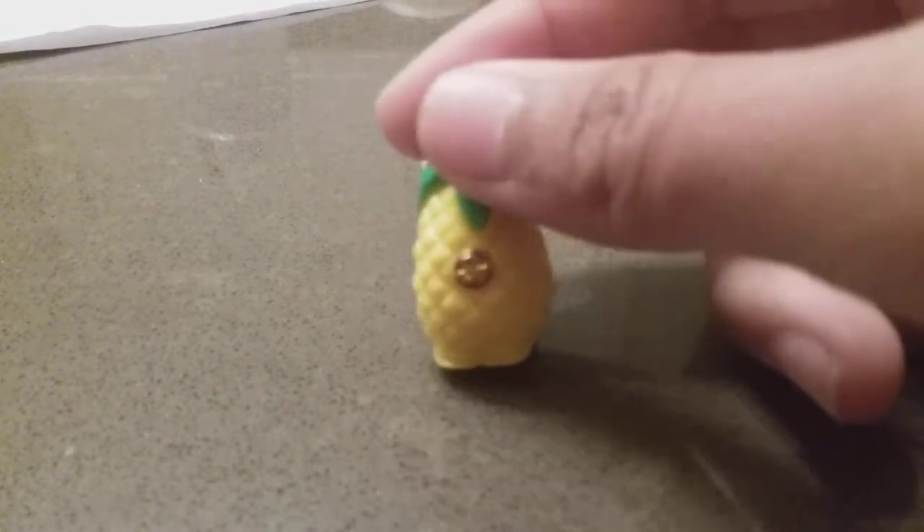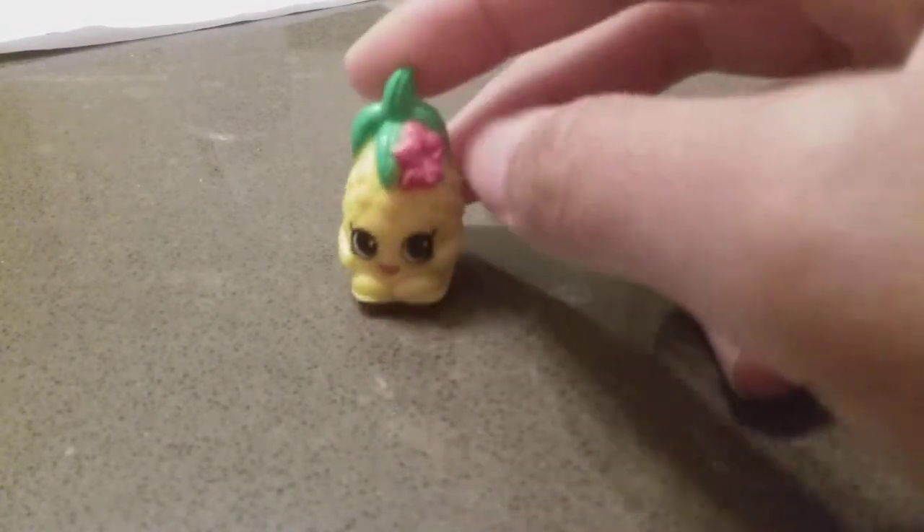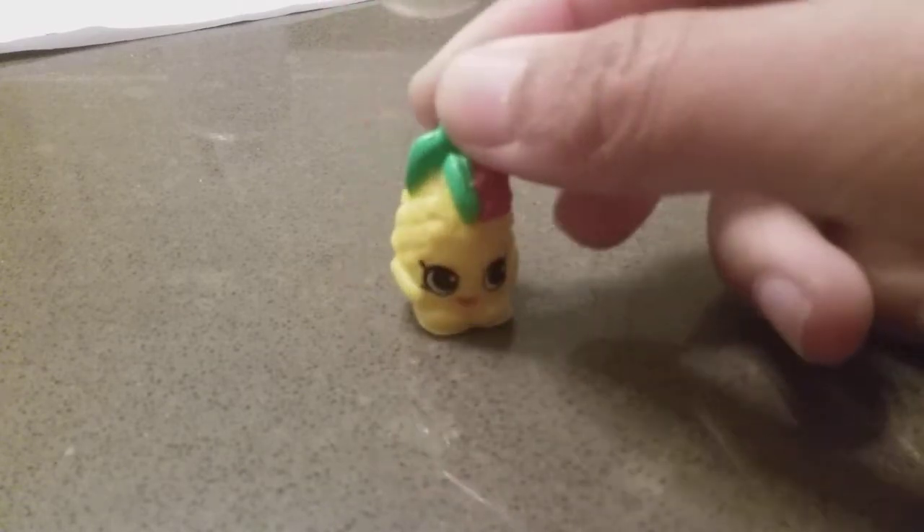These are a bit extra. Oh my gosh, this is such a cute little Shopkins, I think it is. Yeah, it is. It's the pineapple, which is like my pineapple-y normally, so yeah.